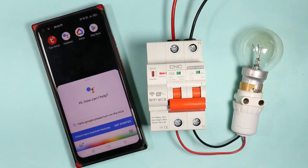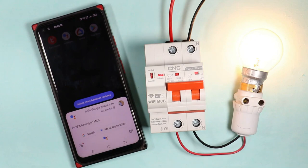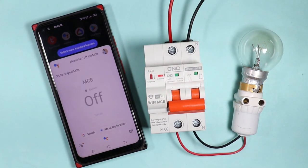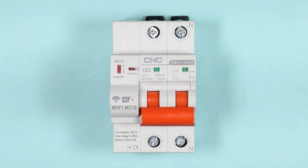Hello Google, please turn on the MCB. Hello Google, please turn off the MCB. You just now noticed that on my voice command, how I turned on and off this MCB.